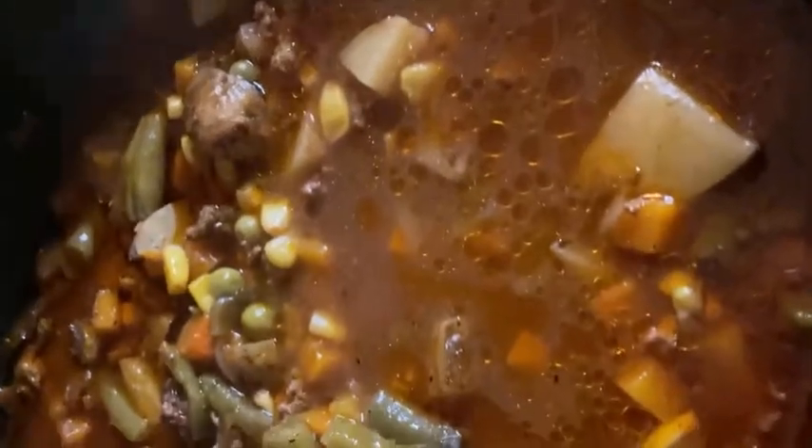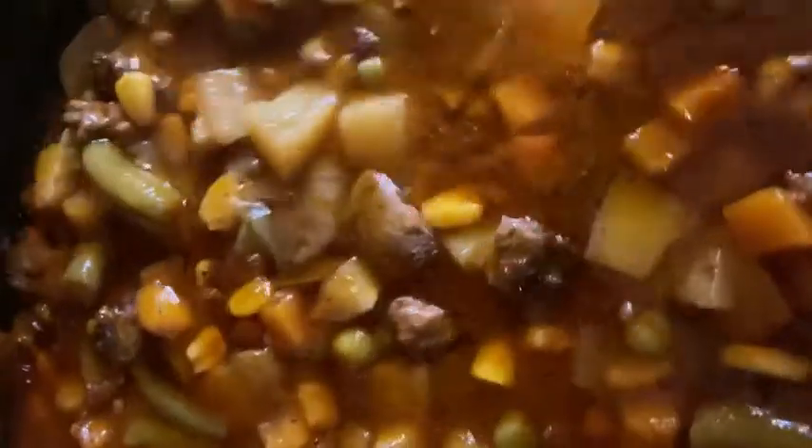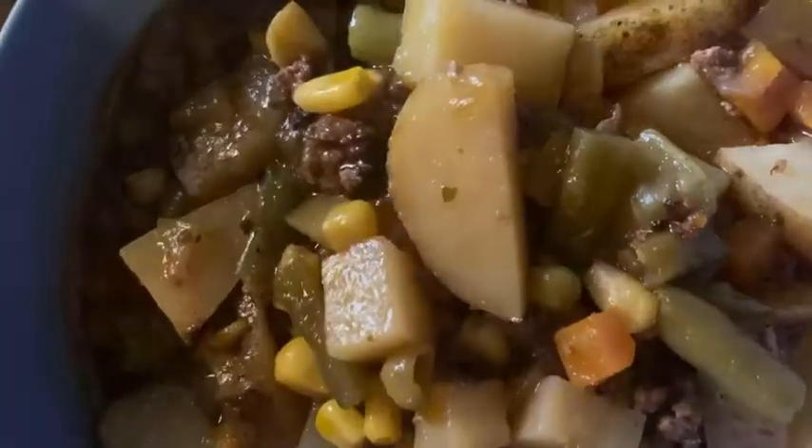Cover that and cook it on low for about seven to eight hours, or on high for about five hours. Serve once it's done and enjoy!